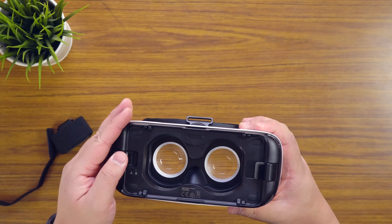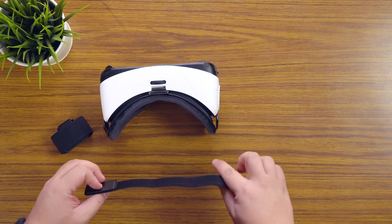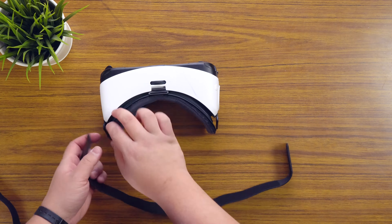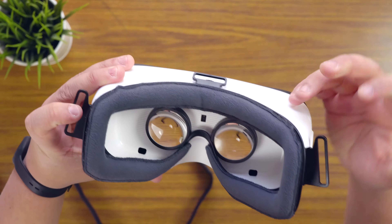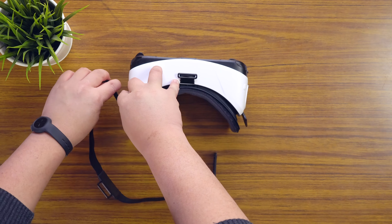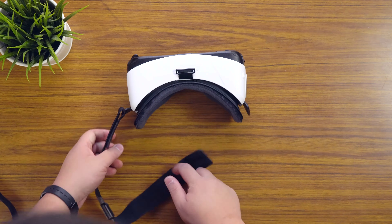Your phone would go inside here, but let's put the straps on first. There's a small strap and a big strap — the big strap goes on the outside. Basically the straps go through anchoring points: in the headset itself there are three anchoring points and you want to put your strap through there. And then of course you can adjust this to whatever size you wish.